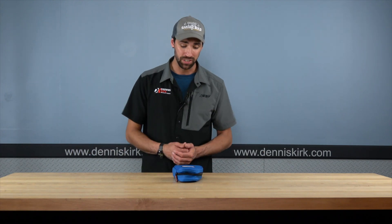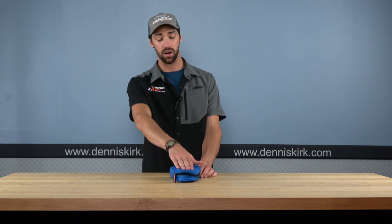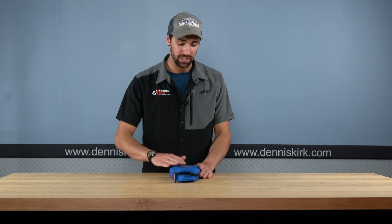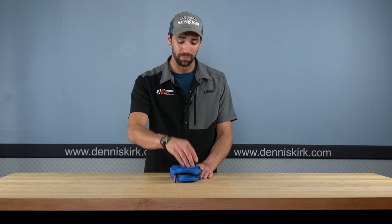Alright guys, so we're going to start things off taking a look at the Harley Davidson Cruise Road Tech Toolkit here. Right off the bat, let's start off by talking about the case itself. This is something that probably gets overlooked a lot, but it's very, very nice to have.